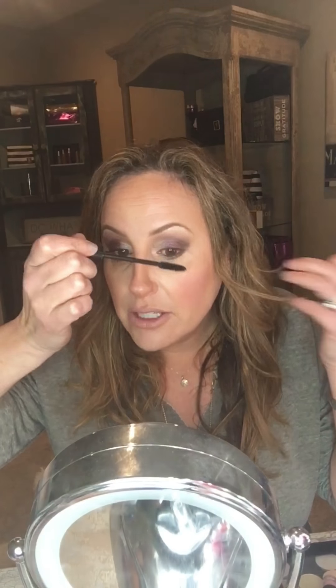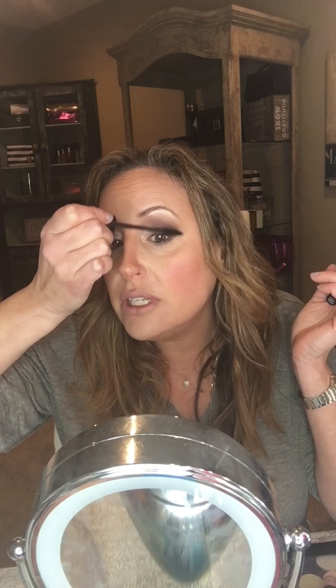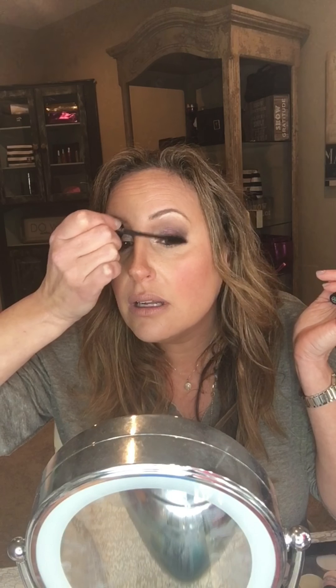I want to talk about the lash curler. To get the best curl, apply the lash curler, squeeze it, and then bring it up — that's how you get the perfect curl. Now we're using epic mascara, which gives you length and a curl. You can use it alone or as a base for 3D fiber lashes. Look at how it just grew — epic mascara is amazing.